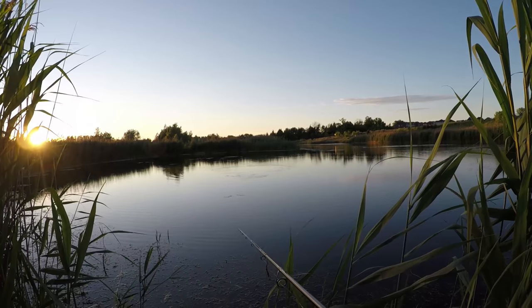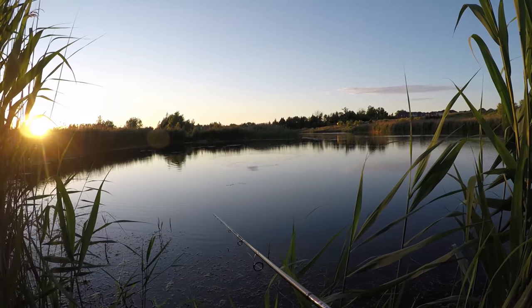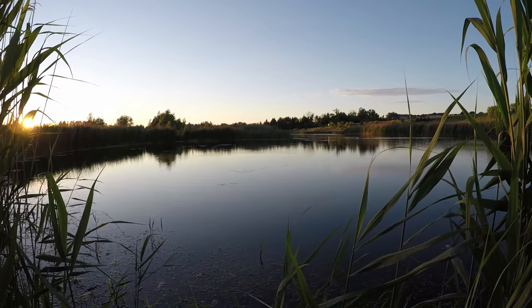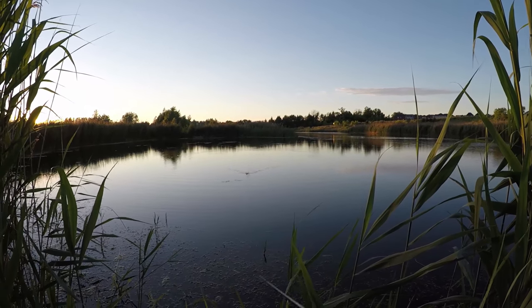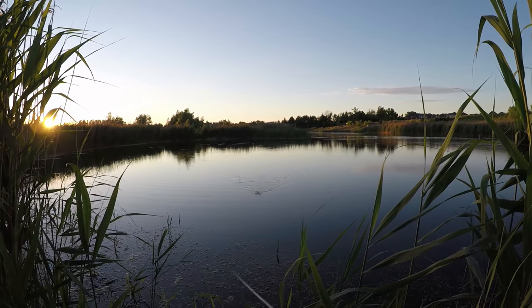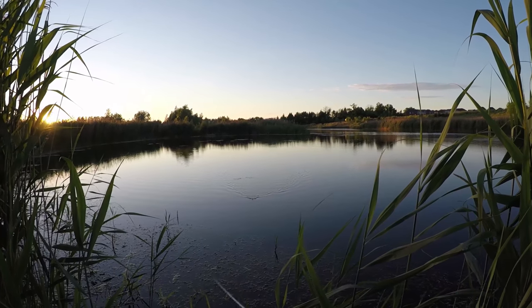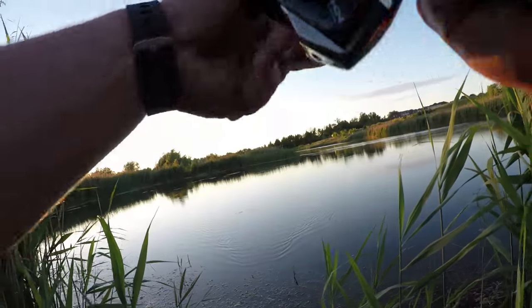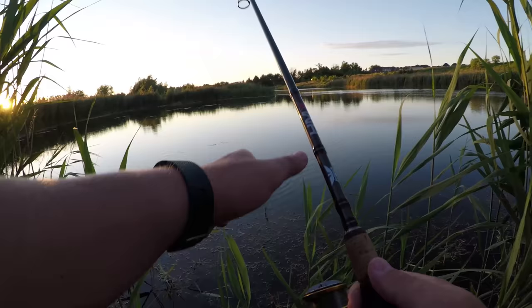Again, when you miss a fish and you're not able to set the hook, and the lure is in the same spot or nearby, try and keep it over there — slowly move it — and the fish might come back and you might have another shot at that fish.